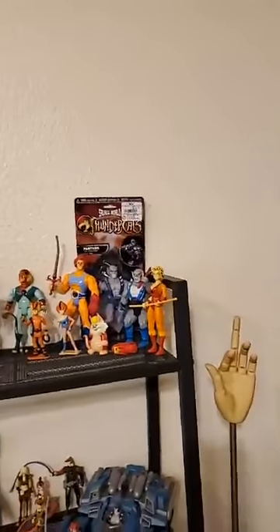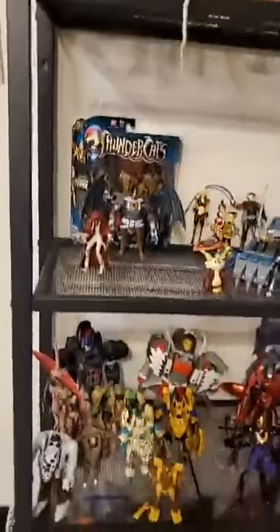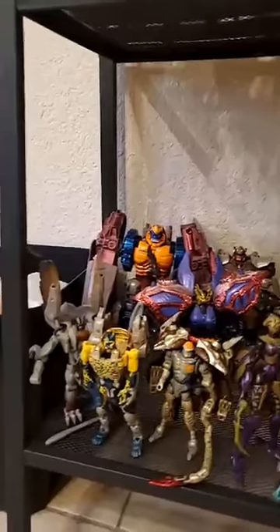Over here I have some Thundercats! Yay Thundercats! I also have my Beast Wars collection. It's pretty small but I have a lot of the main contenders and a couple of Beast Machines mixed in for good measure, or at least one Beast Machines.